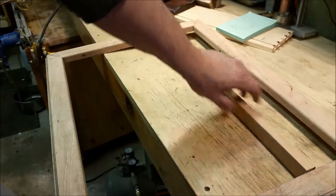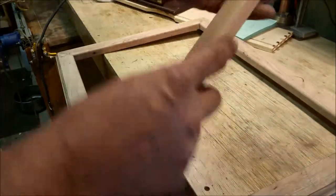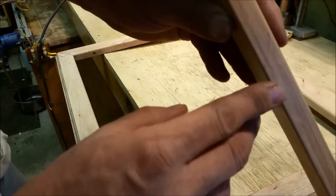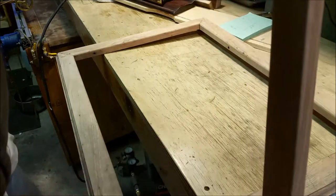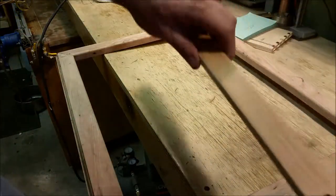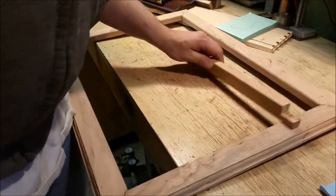Anyway, the next step is on the back side of this guy here — I need to take out an eighth inch depth, and I will be gluing the base or the floor of the shelf into this. So I will set up stuff and I will show you.